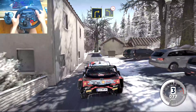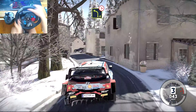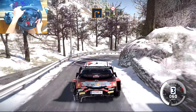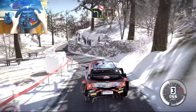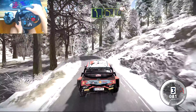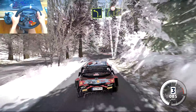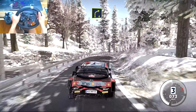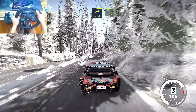Narrows into flat right 30. Right 3 short, into left 4 tightens, into right 2, into left 3 20, don't cut, into right 2, and left 5. And left 4 short, into right 5 over crest 30. Right 4 50.